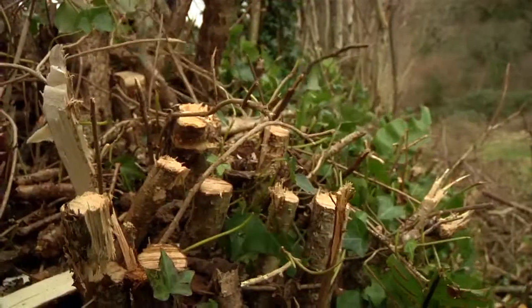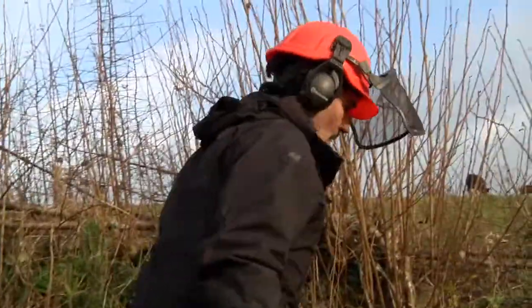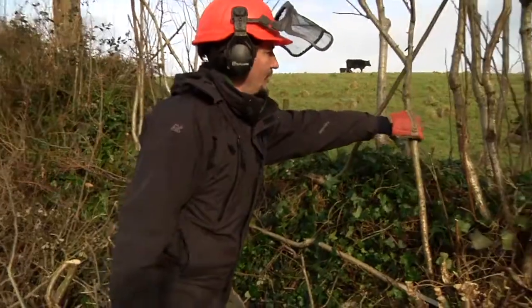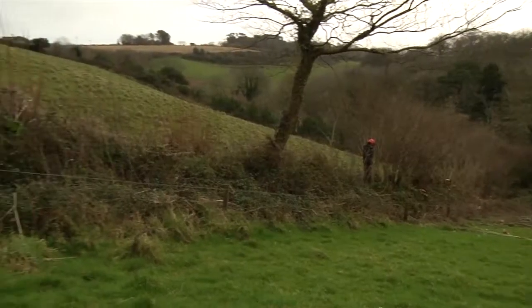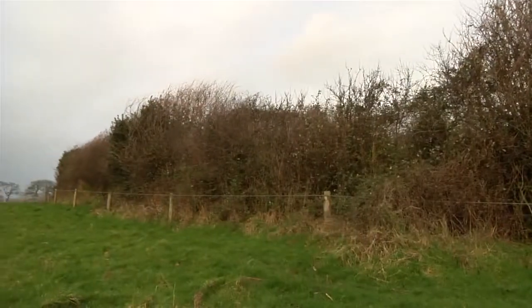This section that I'm taking down is then going to send shoots straight back up all along its side, and you can imagine that with a few of them laid across, it will quickly become dense and serve its purpose again.